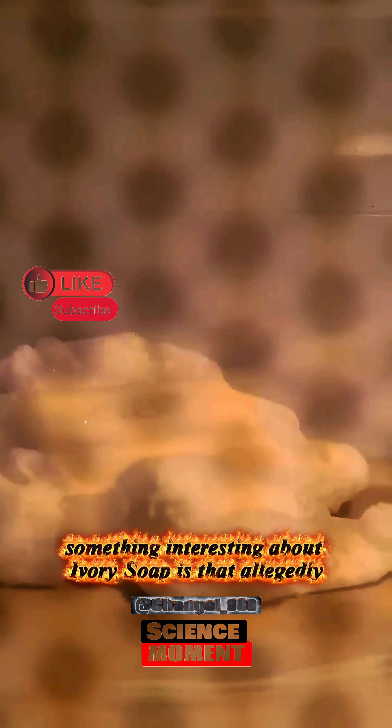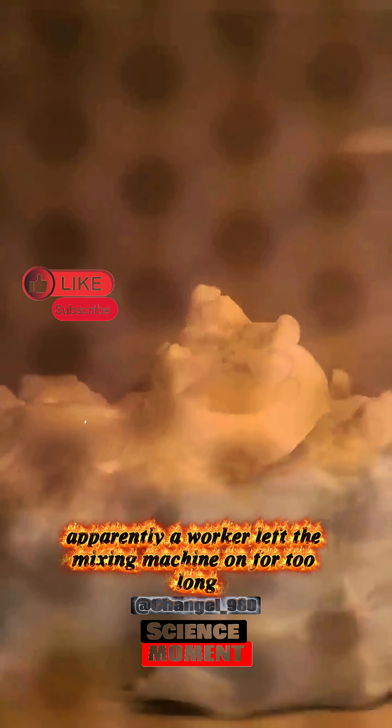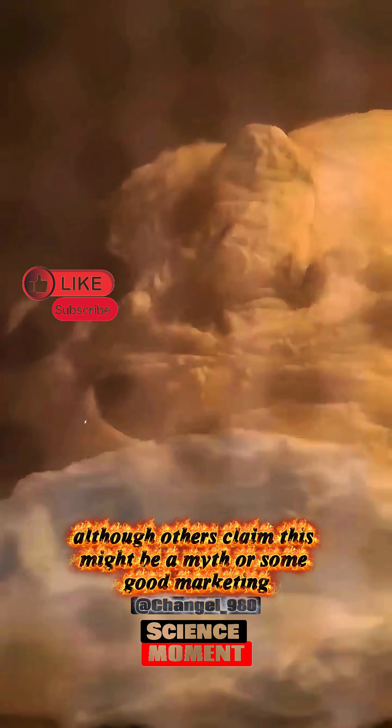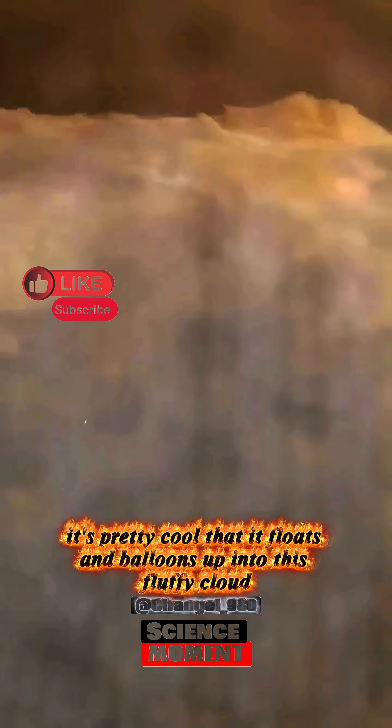Something interesting about Ivory soap is that allegedly its invention was an accident. Apparently, a worker left the mixing machine on for too long, which caused air to be added to the original ingredients, although others claim this might be a myth or some good marketing. Either way, it's pretty cool that it floats and balloons up into this fluffy cloud.